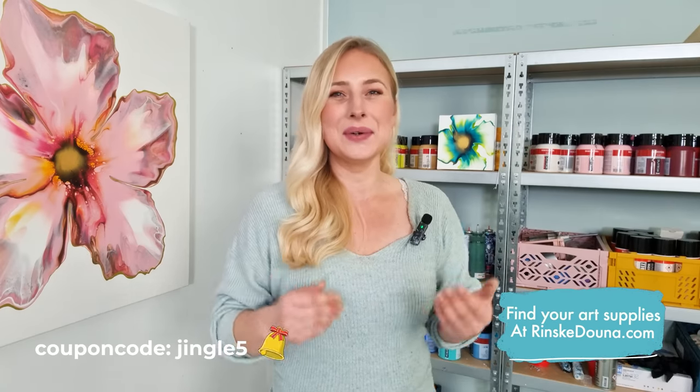Hey guys, good morning, thank you for joining me today. I'm Rinske Dauna and this is my art channel. Happy holidays! I'm hoping you have an amazing time with your loved ones. I will celebrate with my family Wouter and Tico. I'm feeling very festive today so my painting will be super colorful. I'm running a sale on my website rinskedauna.com — get almost any art supplies for five percent off with coupon code 'jingle five'. Today I will be creating a pour with 15 colors left from my Dutch pour bloom course to create a rainbow festive gradient botanical Dutch pour. Let's get started!